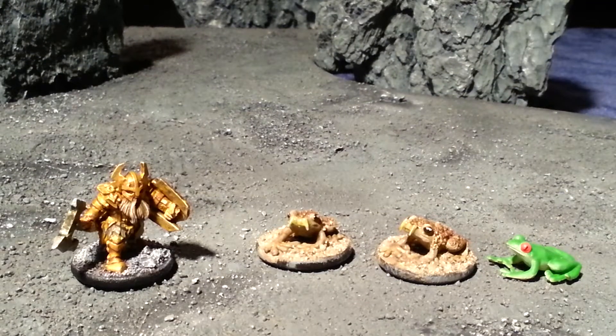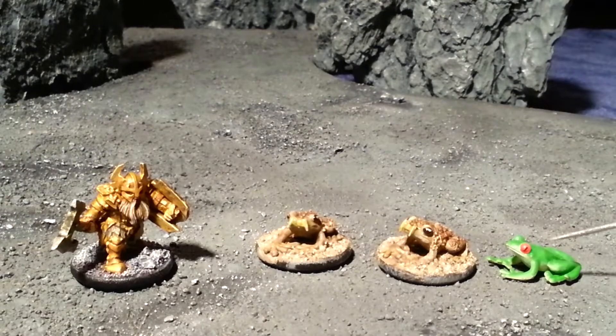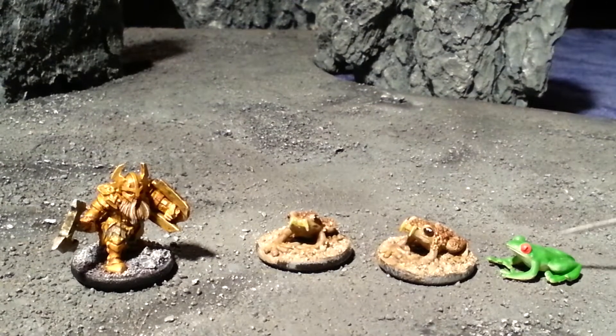Hey, DMZook here. Let's talk toys for a little bit. Go into a nice mom-and-pop toy store — they should have a spinner of these small, they call them pocket animals. They're like a quarter, fifty cents a piece. You can snatch these guys up.